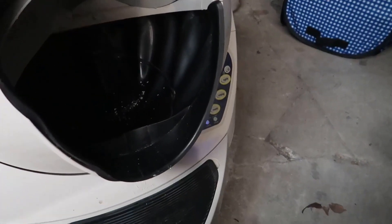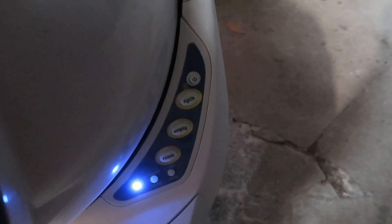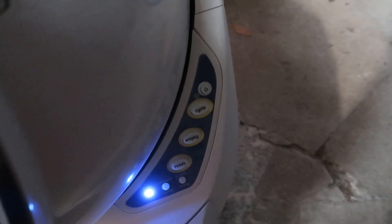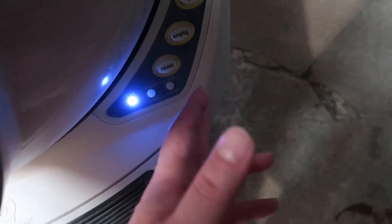In terms of the controls, you have a few options. There's a power button, and if you want to manually cycle the unit — say you come up and it smells and you want to get rid of it quickly — you hit Cycle and it'll rotate the whole unit and dump it down. It does this intermittently anyway, but you can trigger it at any moment. There's also an Empty button which empties the entire unit.